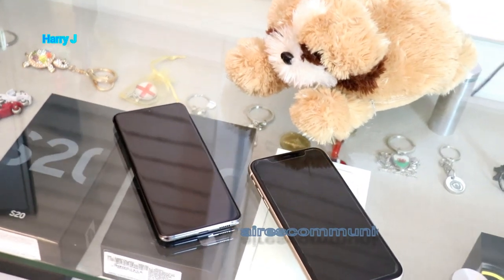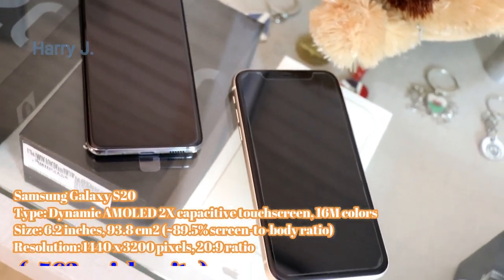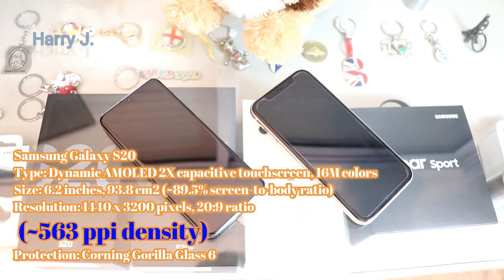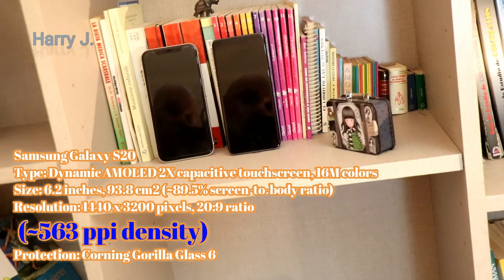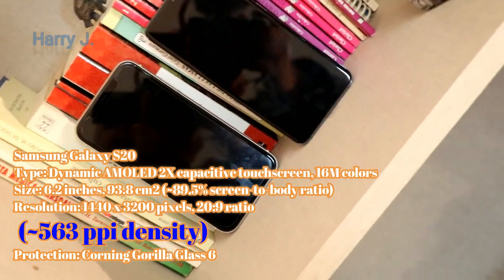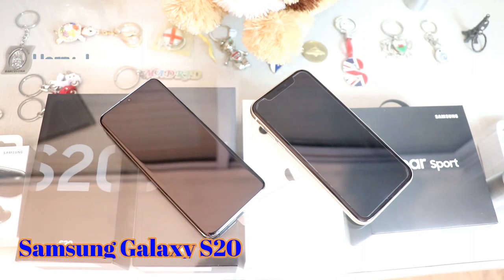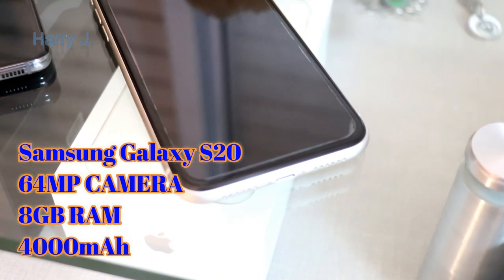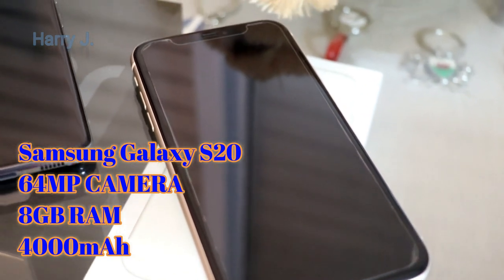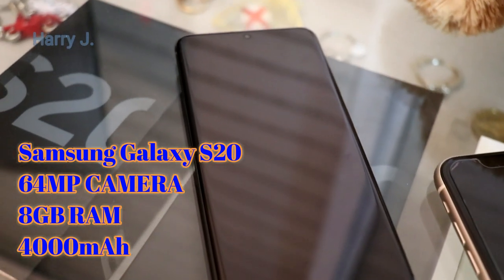Basically they are similar in size, almost identical, but there are some differences. The Samsung Galaxy S20 has a 6.2-inch display with a resolution of 1,440 by 3,200 pixels. The pixel density is very high at 563 ppi. It has a 64-megapixel camera, 8GB of RAM, and a 4,000 mAh battery.